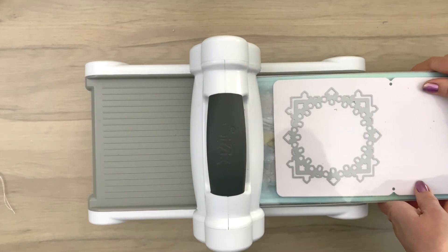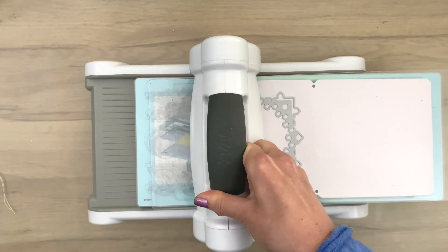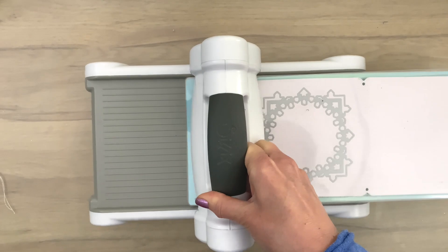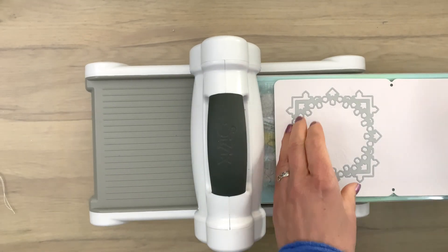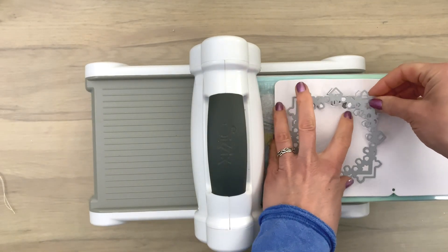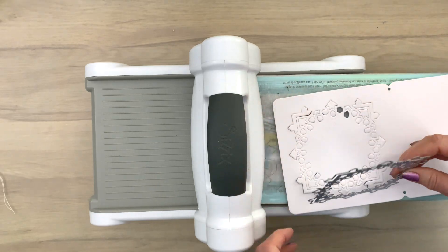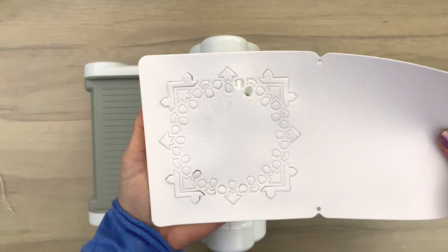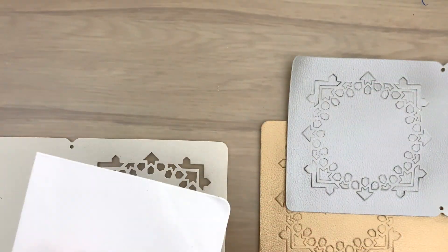Next I'm going to cut the big die for the front cover. This one I'm going to run through back and forth because I want to take out the tiny bits, making sure that they are also cut out. Here I have my front cover — I've done the gold and silver in the same way.